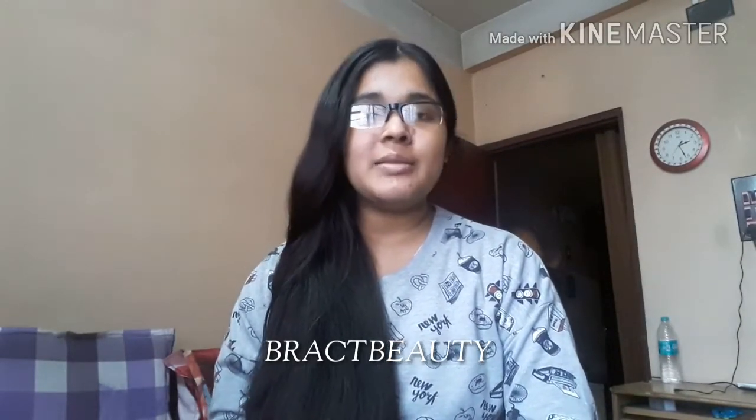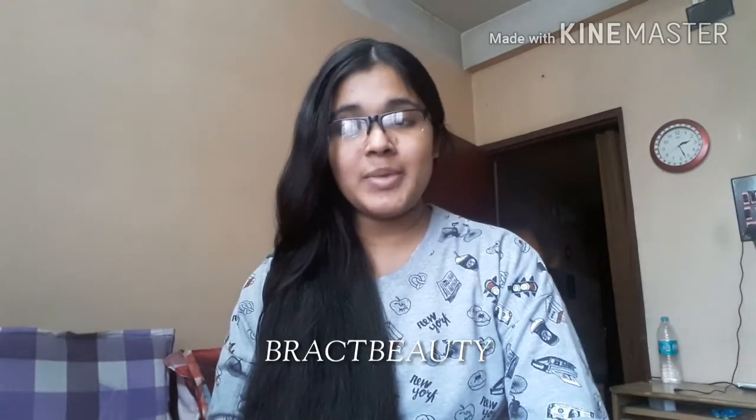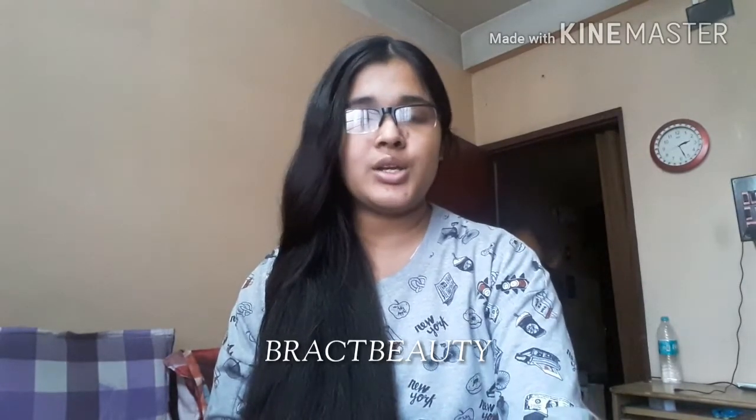Hi everyone, welcome back to my channel, and if you're new to my channel, welcome. My name is Mimi. In this video I will be talking with you guys about the benefits of using rice water on your hair.